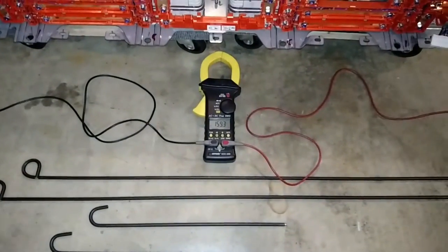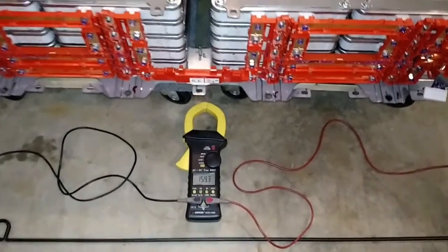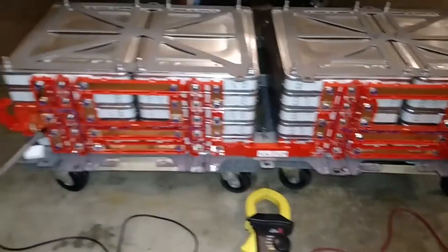You can see that the battery pack is currently reading 159.3 volts. My truck is 144 volt nominal, so this works out really well.